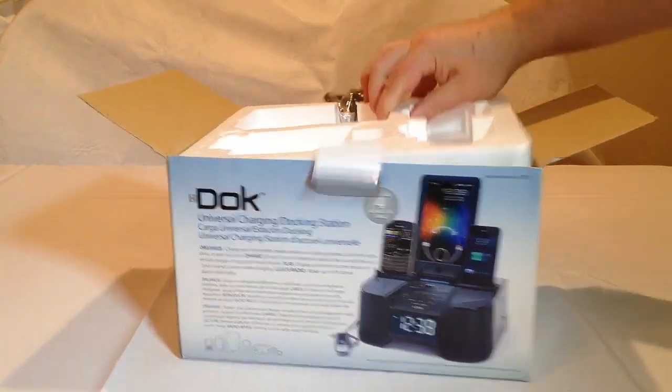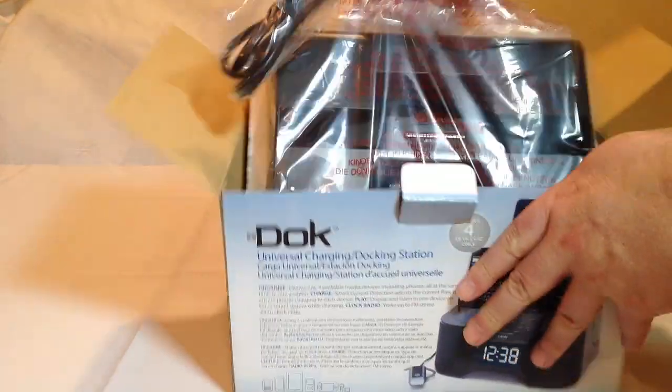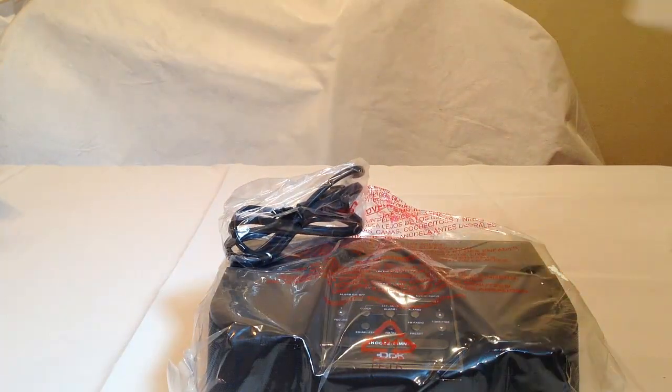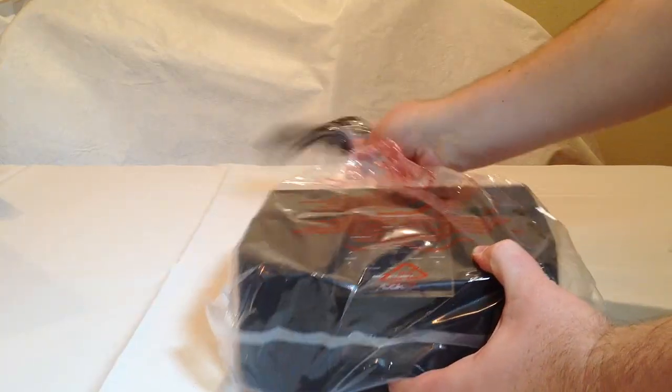Let's go ahead and pull the plastic off and pull the unit out. Set the box aside and there we are. You can see it there beside the styrofoam. Let's take a look at the unit.